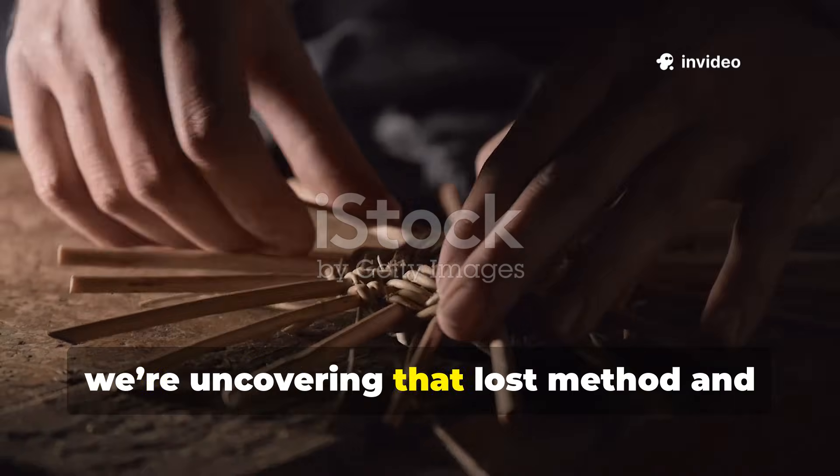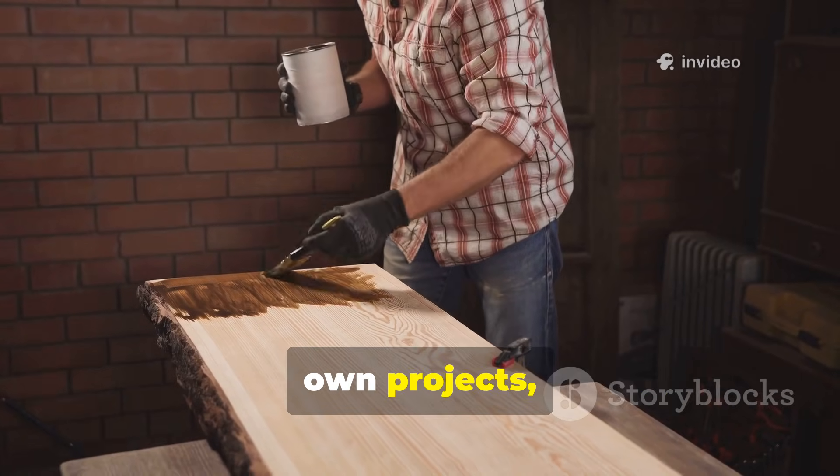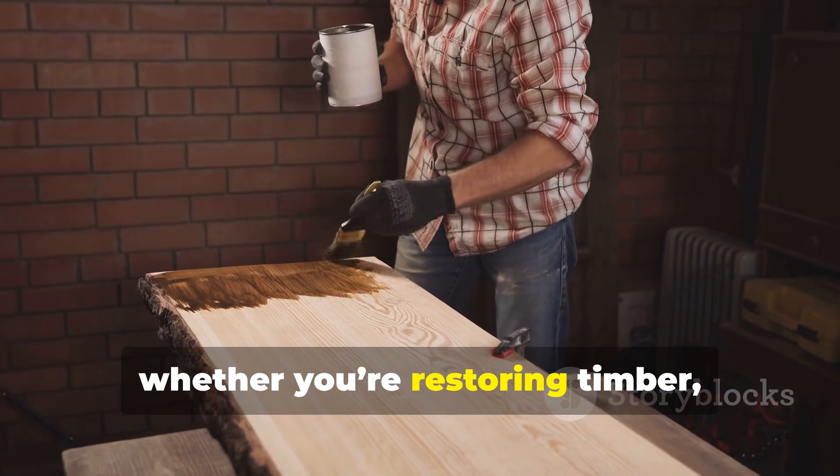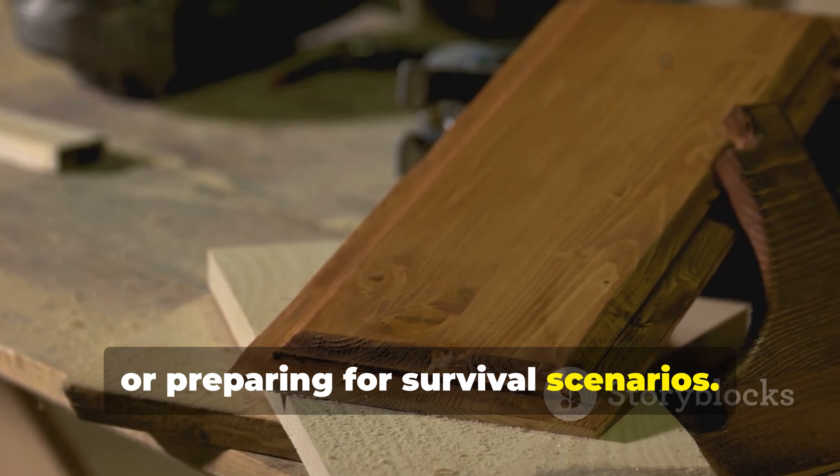Today we're uncovering that lost method and showing you how it can be applied in your own projects, whether you're restoring timber, building outdoor furniture, or preparing for survival scenarios.